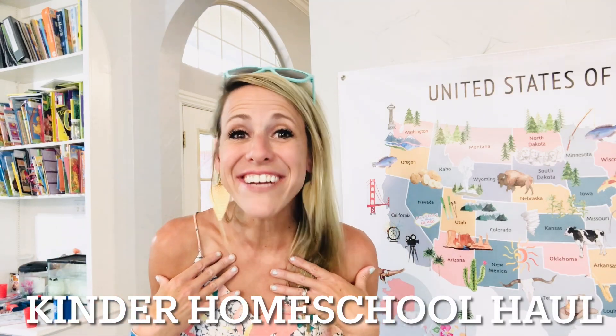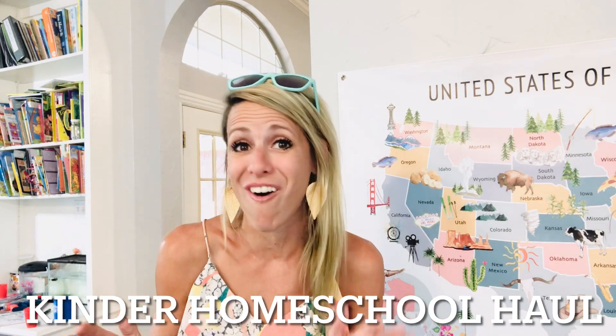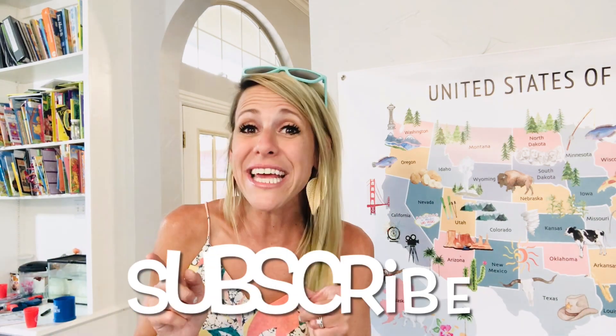Hi everyone, this is Ashley Howard with Ashley Howard Teachers, and I am so excited to bring to you my kindergarten haul. I have so many books and so many homeschool curriculums to share with you. Before we get started, could you hit that subscribe button and that like button and tell me below how many years have you been homeschooling? I love to hear.